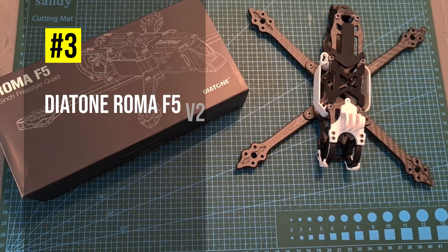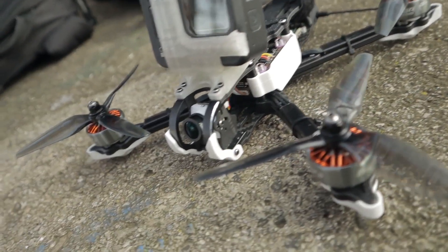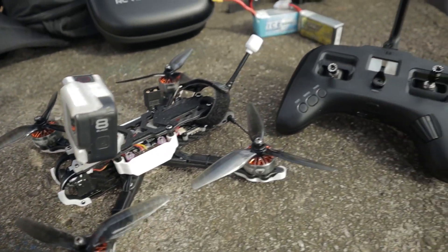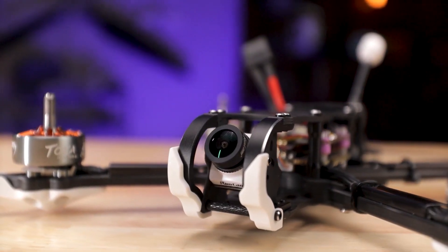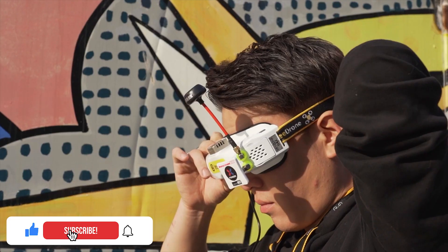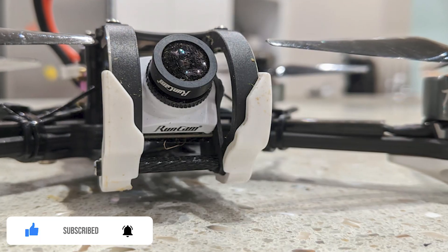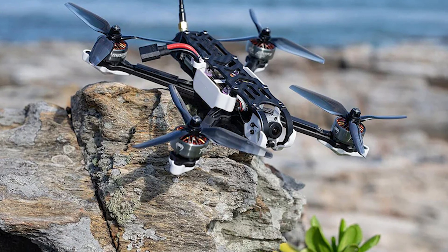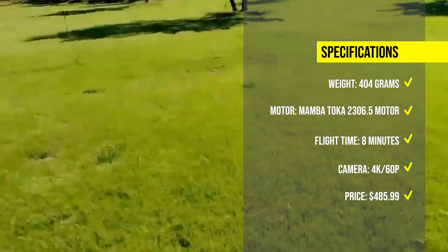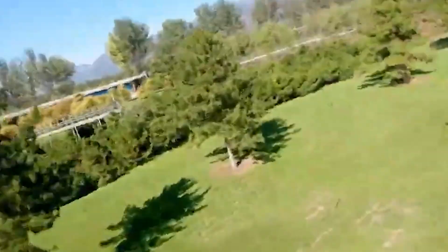At number 3, we have the Diatone Roma F5 V2, a 5-inch freestyle FPV drone that weighs 404 grams with the Caddx Polar Micro FPV air unit system. It has a durable and elegant frame with titanium steel alloy camera side plates, TPU shock-absorbing pads, and a ring-shaped LED light strip. It can record 4K 60p video with a 150-degree field of view and Rocksteady and Horizon Steady stabilization. It can fly for up to 8 minutes with a 6S 1050mAh battery, and the price is around $485.99.